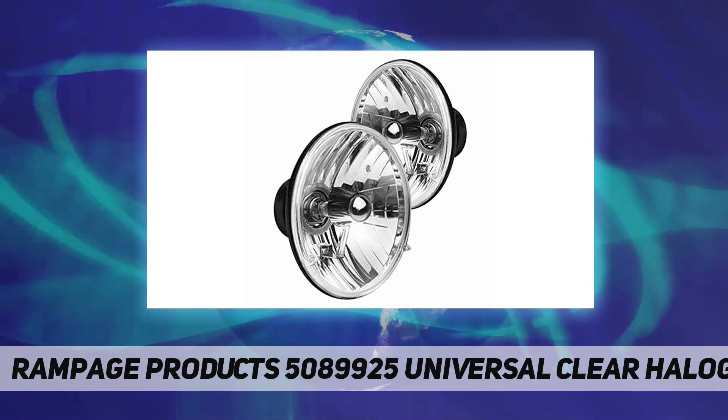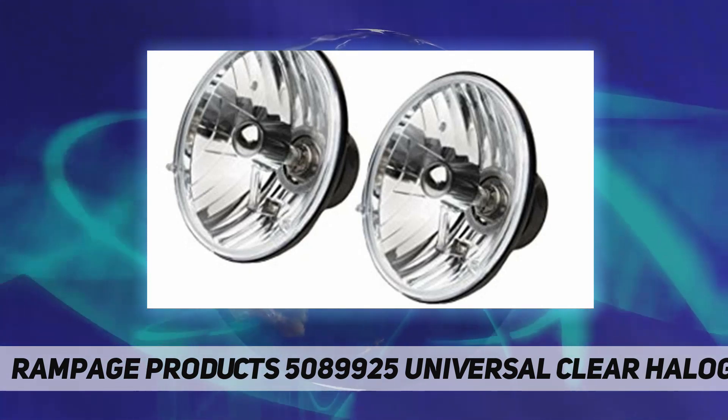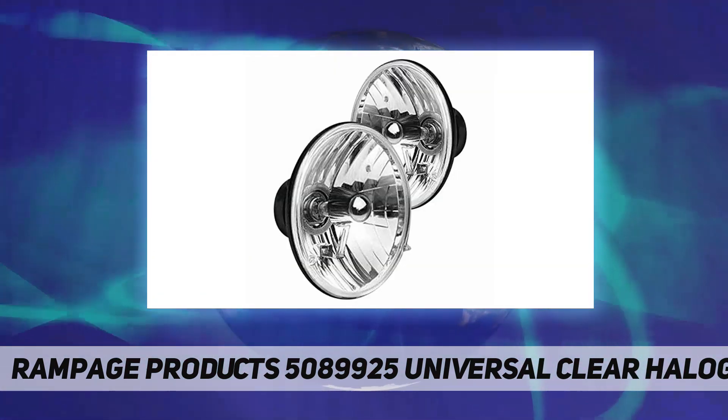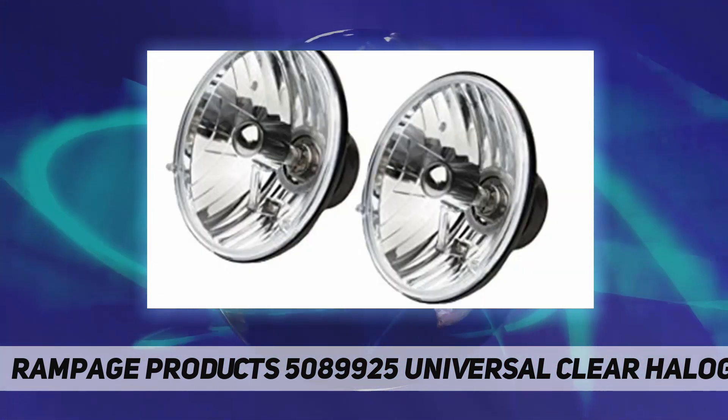The aluminum housing will not melt during any weather conditions. This conversion headlight kit easily replaces seven-inch round sealed beam lenses and is designed to provide more luminous low and high beam than conventional headlights. Kit is made from high endurance materials.